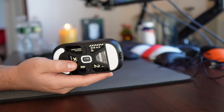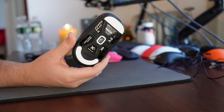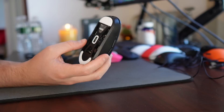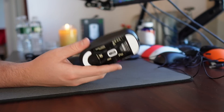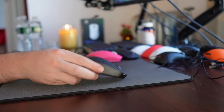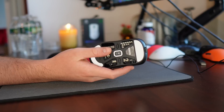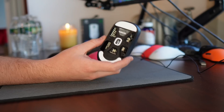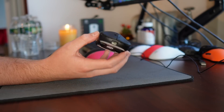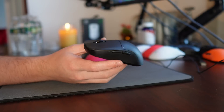The sensor is of course the Pixart 3395, and I already covered the implementation in my last video. There are really no problems with it — it's just not going to be a massive step up from a well-implemented 3370 sensor like Pulsar already has on the X-Lite. But I have no problem with Pulsar opting to use the higher-end sensor, especially when they can still keep the price under $100.